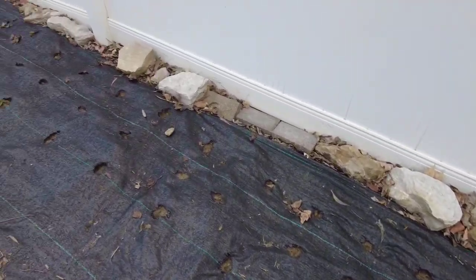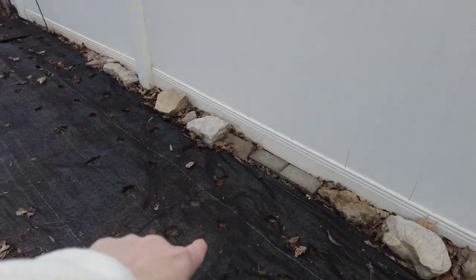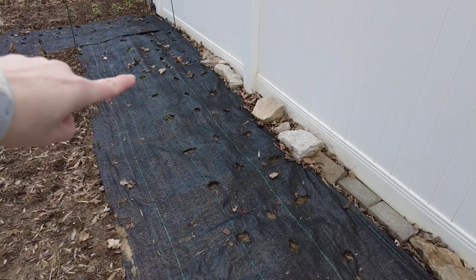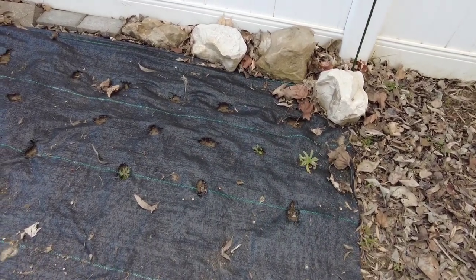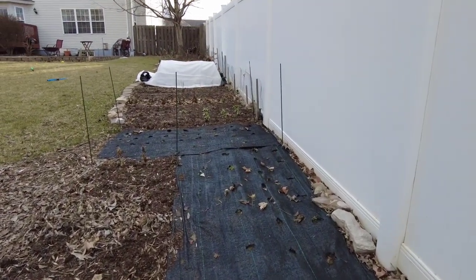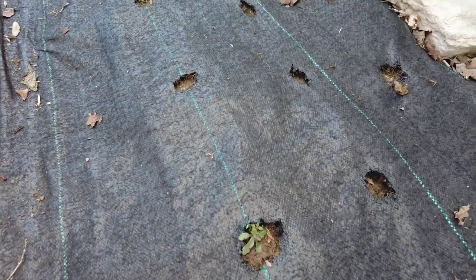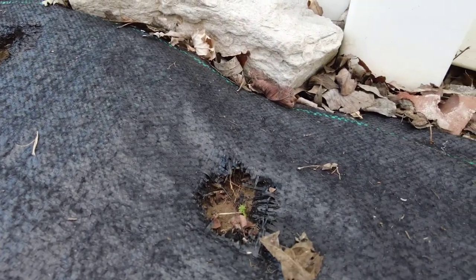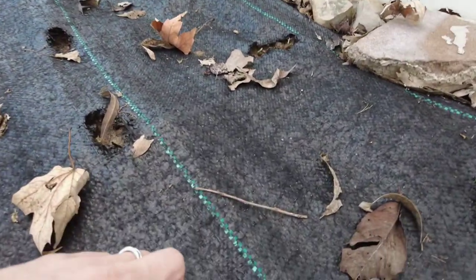Over here in this weed barrier, this was my big fall sowing experiment. In the back row I did a bunch of agrostemma or corn cockle, then larkspur, then love in a mist. I know it's only mid-March, but I don't think much made it. I was actually so convinced of that, I went and got some more bachelor button seeds and just re-sowed them. There I believe is some love in a mist coming, which is great — so it's not a total failure, but I was expecting every one of these holes to have some life in it.